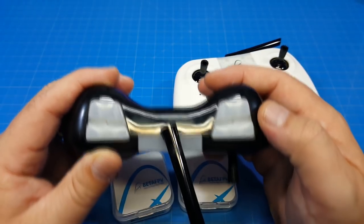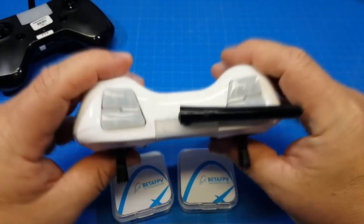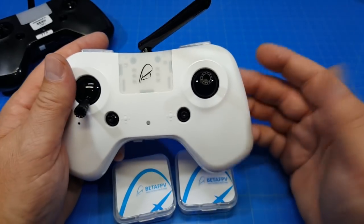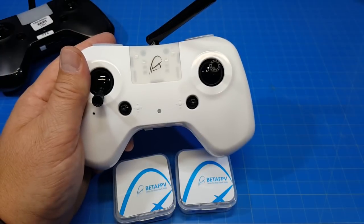These are not necessarily rocker switches because they're not connected. They change lights on the front and correlate to having switches on your radio, just like you would with any other radio. And that's all I have to say about that.